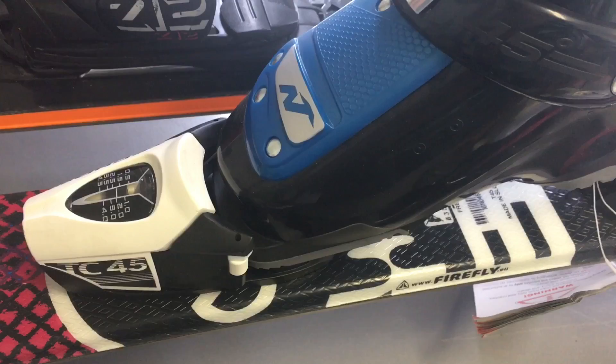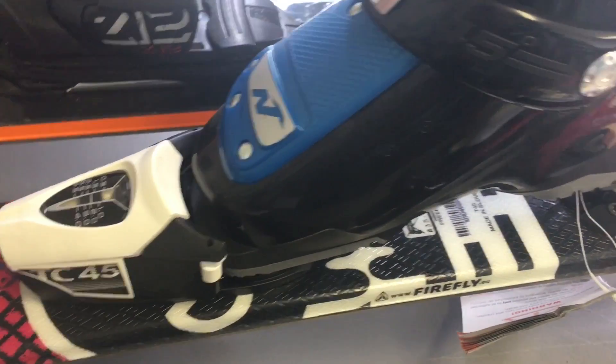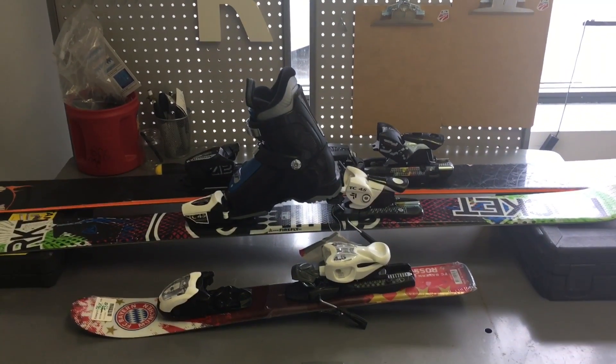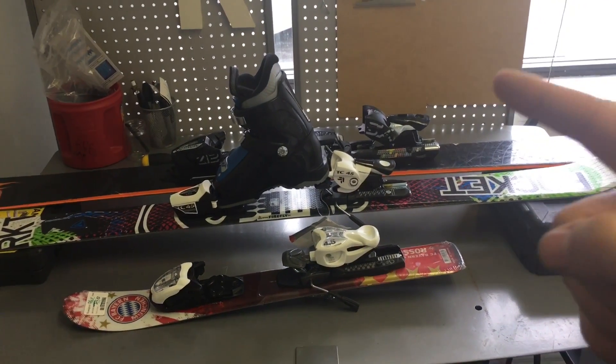I will be doing another video on how to mount the skis. I hope you guys enjoyed this video today. Make sure to leave a thumbs up, subscribe, and hit the bell for more videos like this.